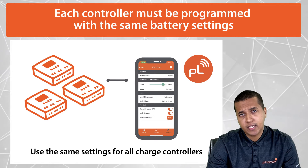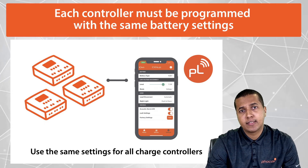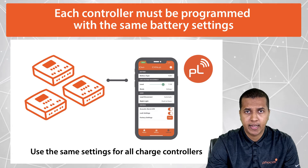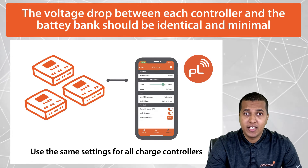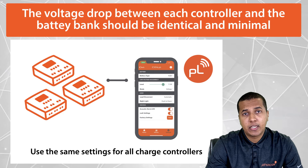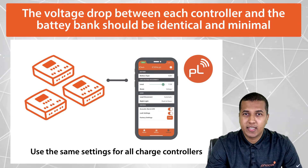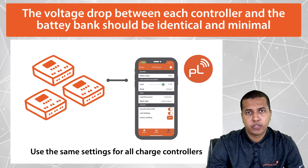The first condition is making sure that each controller is programmed with the same battery settings. The voltage drop between each controller and the battery bank should be identical and minimal, so that every controller measures the same battery voltage.